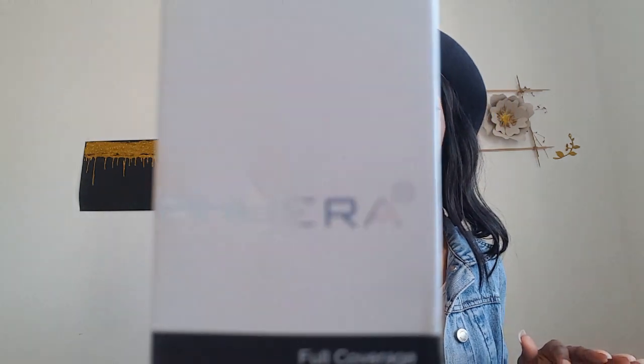So as you can tell by the title, I will be doing another review. The review is on a foundation — it is this new foundation called the Sphira Okuera, or whatever the name is. I've been seeing it on Instagram and on YouTube, so I was like, hey, let me check it out.